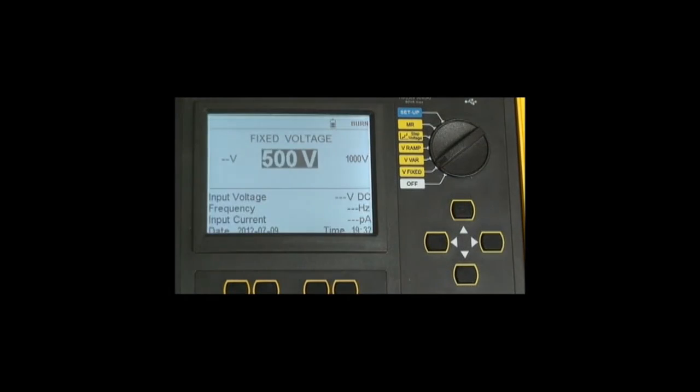Individual test functions are directly accessed using the rotary switch. In the V Fixed position, the user can run a test anywhere from 500 volts to 10 or 15,000 volts by simply accessing the voltage using the navigation keys.